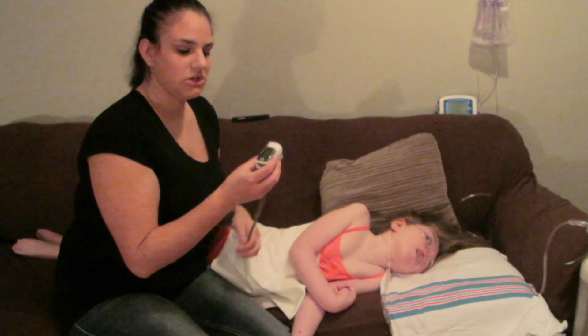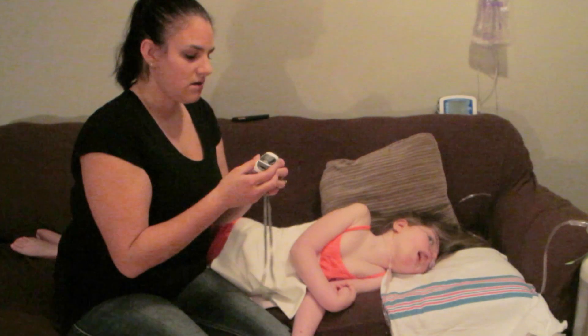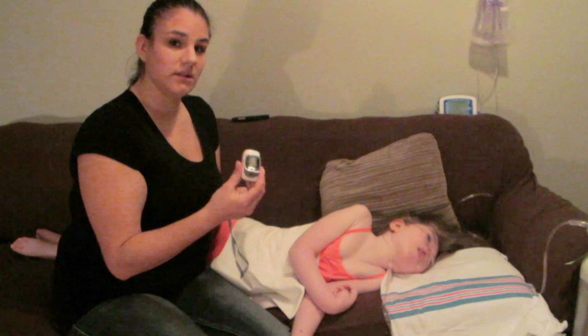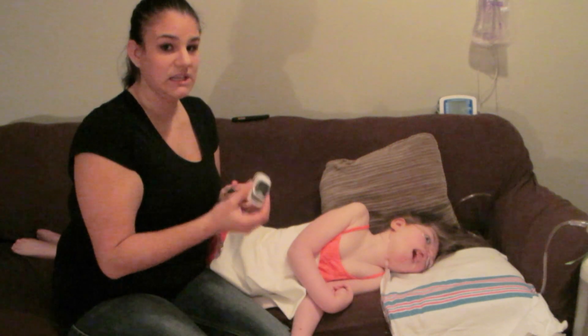I do have an oxygen monitor on hand and can periodically check her oxygen levels if I need to.